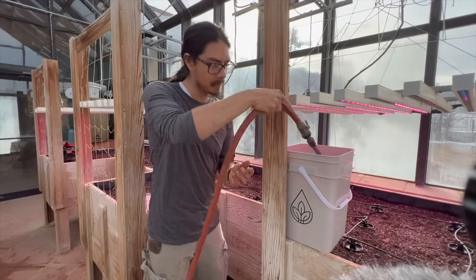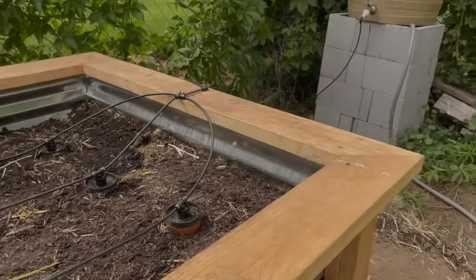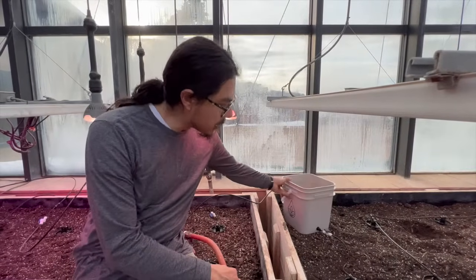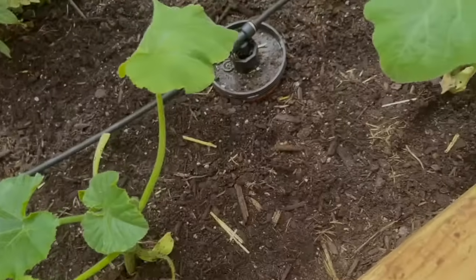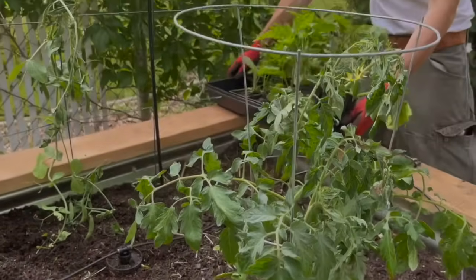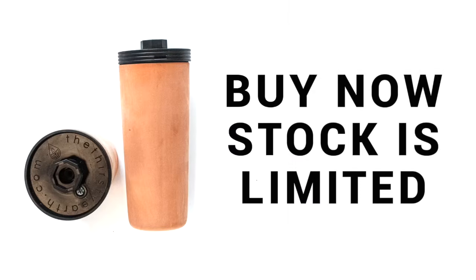Just bury your cups where your plants need them, hook up your water transmission line to a hose, existing drip line, gravity fed, or sprinkler system, and you're all set. Your Thirsty Earth watering system will fill the cotta cups as needed automatically, and the cotta cups will make sure your plants are forever watered, healthy, and happy. Stock is limited — order your Thirsty Earth watering system now.